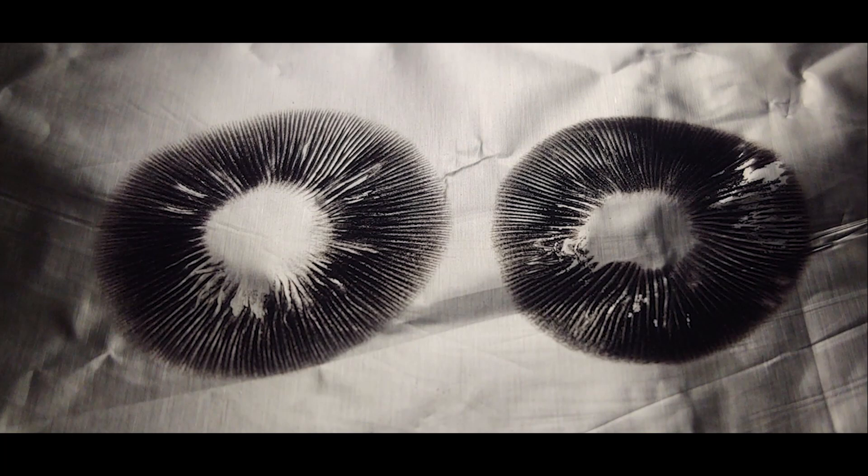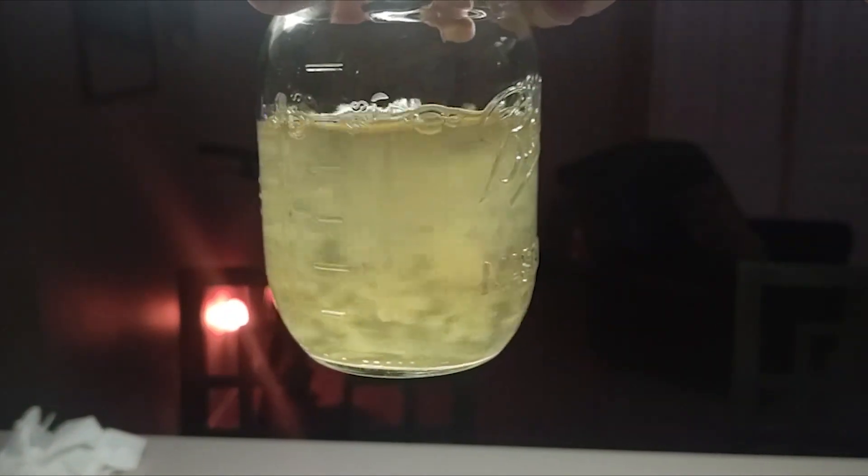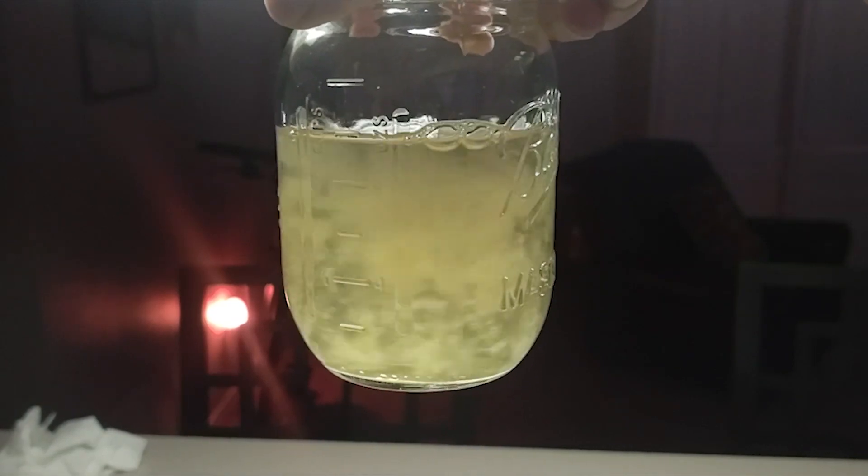When working with spores or cloning best fruits, it is always our goal to create a liquid culture. Liquid culture is mycelium suspended in nutrition — it's like a liquid petri dish without the agar, in a jar.